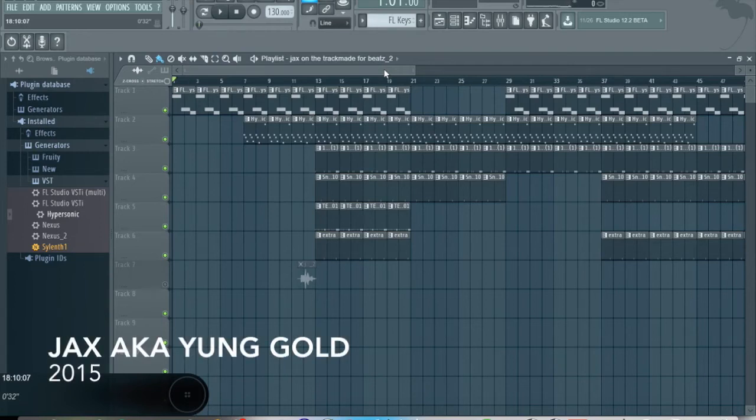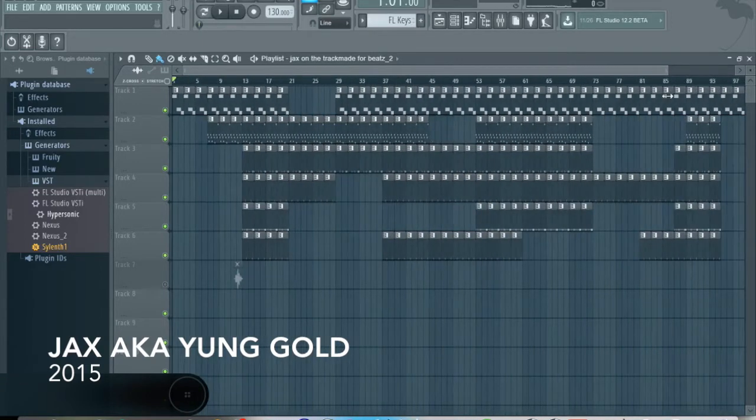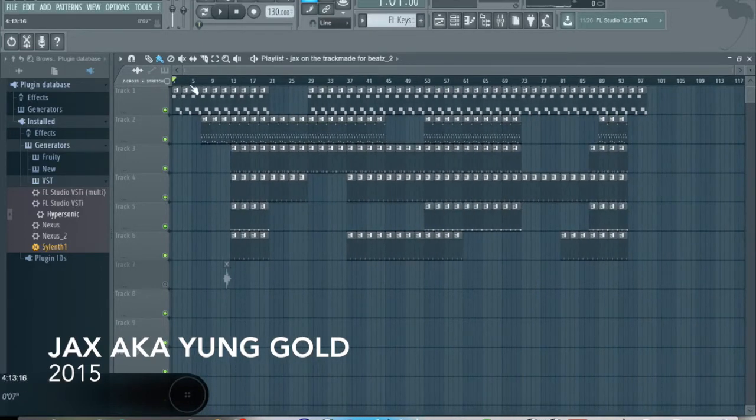What is going on guys? It's Jax on the track here, aka Jax, aka Young Gold is my new name. And today we're going to focus on my new beat, my Young Thug, London on the Track type beat.